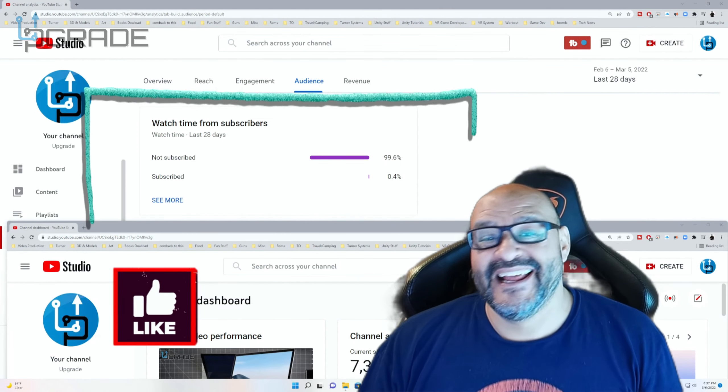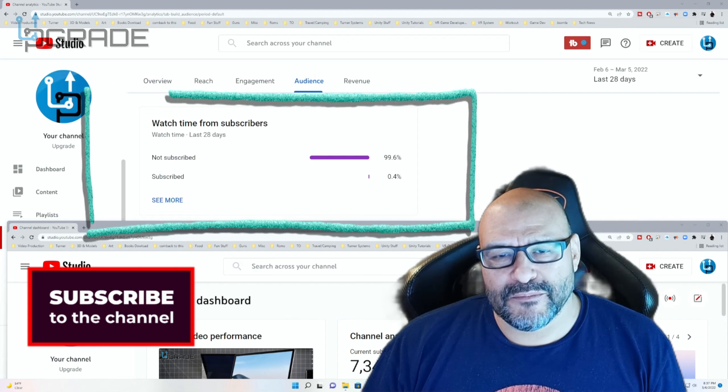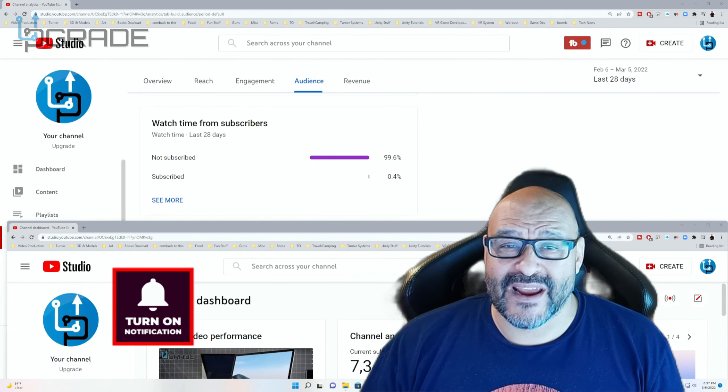99.6% of you are not subscribed to my channel. I hope this content helps you out and you find it useful. Please hit the like and subscribe.